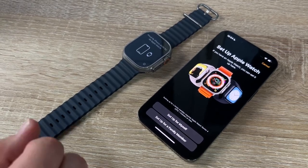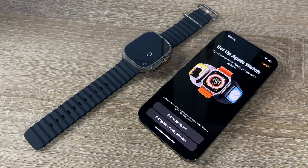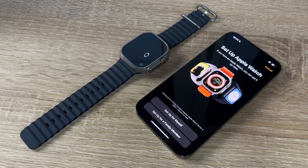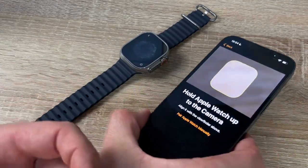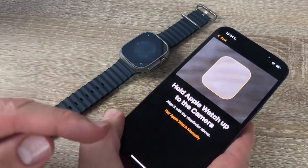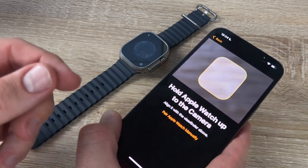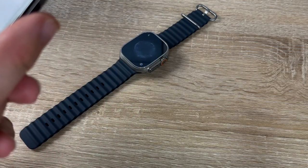We can set up the Apple Watch for ourselves or for a family member. The family member does not need an iPhone after we set it up — a good idea for family members without an iPhone. To pair, we hold and scan the screen so information is transferred. Let's perform this by taking a photo of the pairing screen.